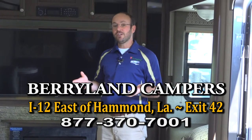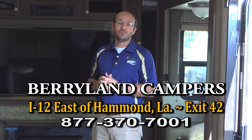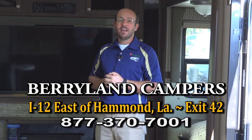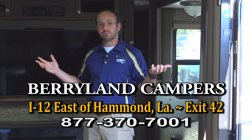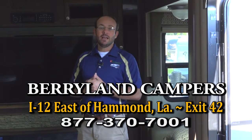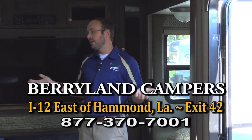Thank you for visiting us on the web. Please let me know how we're doing in these videos — we try to do a good job and keep you up to date on what's going on. Come out and see us — we're at I-12 exit 42. You can find us online at Berrylandcampers.com and Berrylandcampers.com/Holden. We look forward to meeting you in person and showing you what we have to offer.